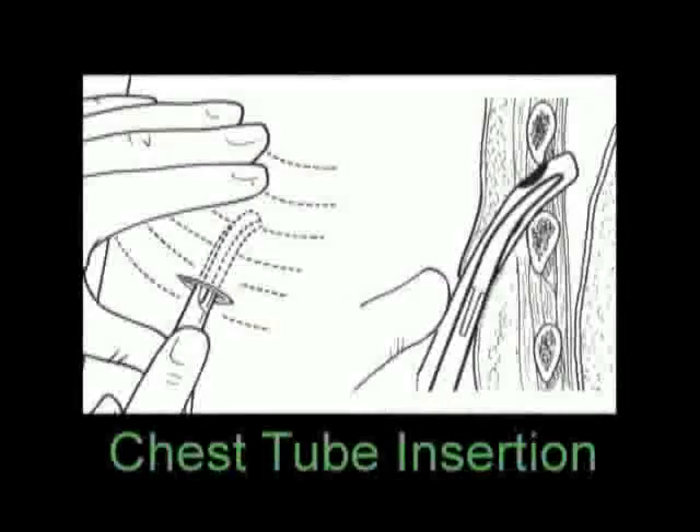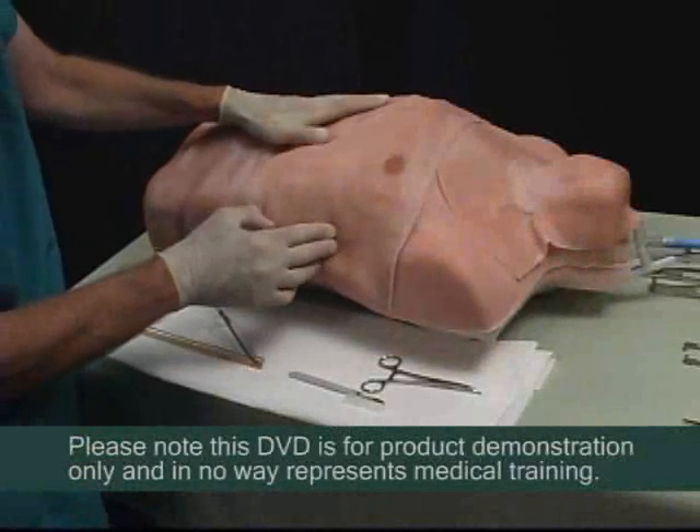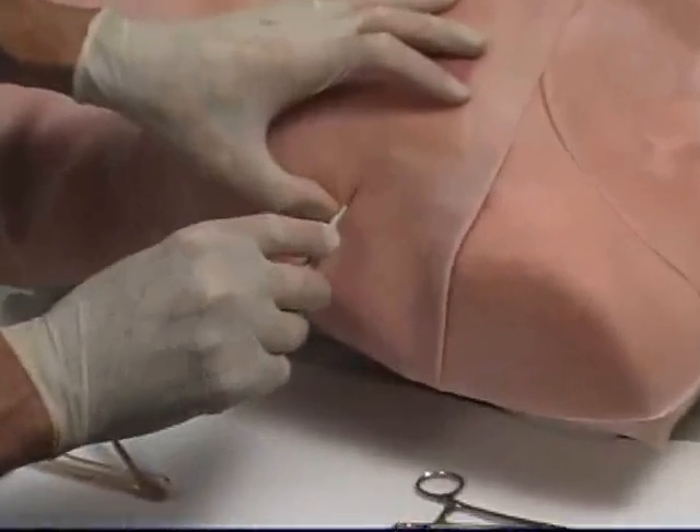The next procedure is the chest tube insertion. TraumaMan is designed to allow for the chest tube insertion into the fourth and fifth intercostal space on both sides of the torso, allowing four students to complete the procedure on each tissue.